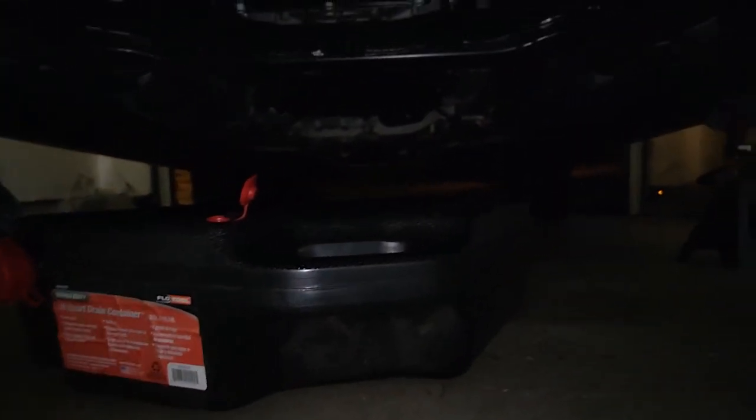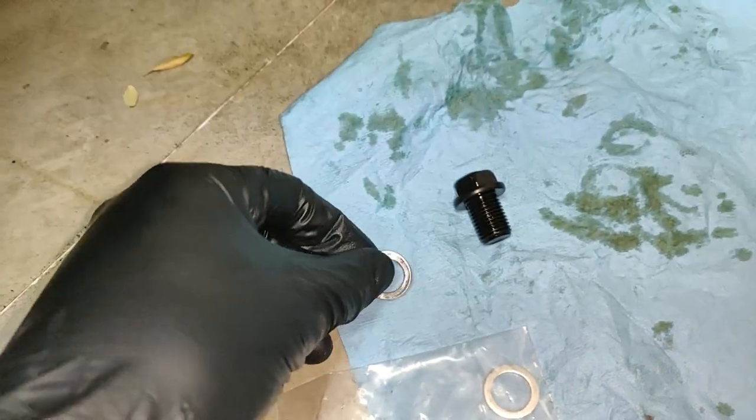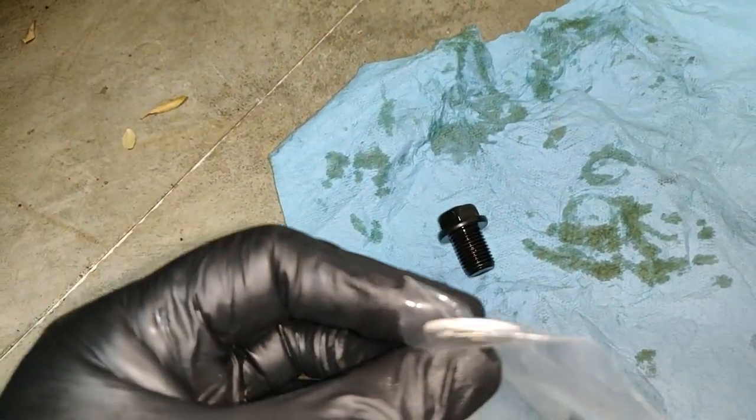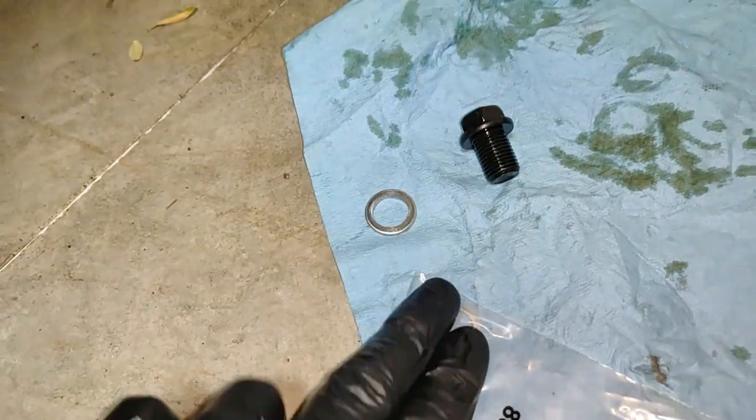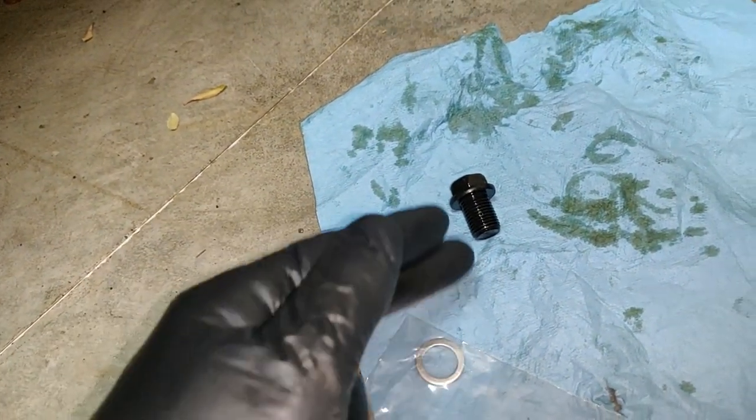Draining the oil right now — you can see it there. It looks pretty dark and I only have about 1,300 miles on the car, so this is still factory oil. Here's the drain plug and the old crush washer — nice thick aluminum. The new one is pretty much exactly the same. So this Wix filter is a sweet deal: comes with the o-ring and the crush washer for the drain plug.